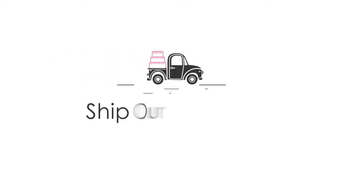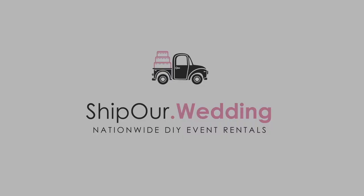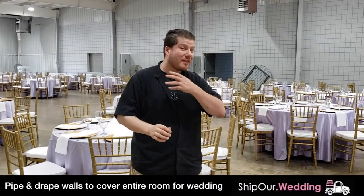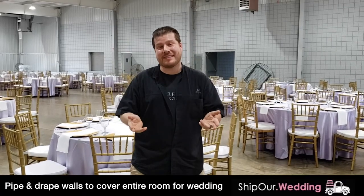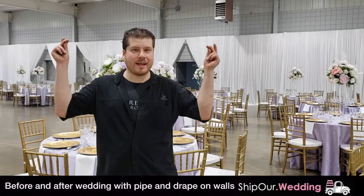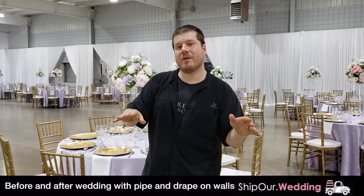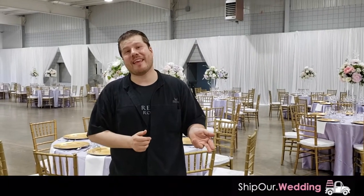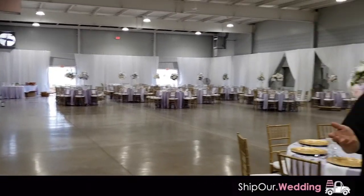Hey everyone, it's Rob with Ship Our Wedding. Today we're going to be transforming a wedding. As you can see behind you, there's no drapery setup yet. We're going to do a very simple, beautiful DIY look for you today. To drape this whole room, we're going to take you through it step by step. The draping goes up approximately 10 feet tall — all you do is set it, drape it, and raise it. Very simple, a DIY setup you can do with a couple of people.